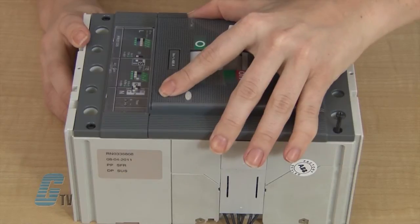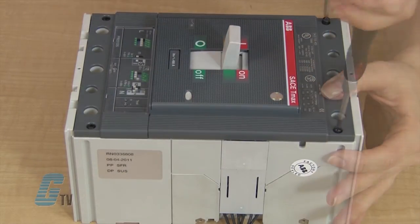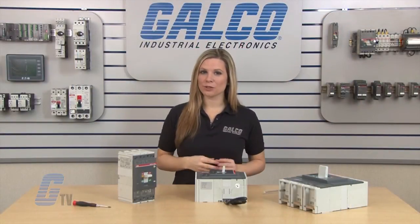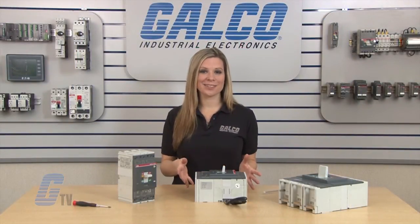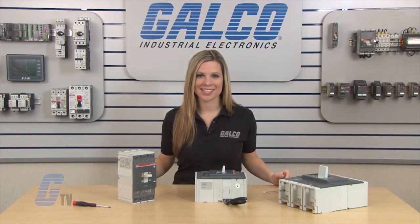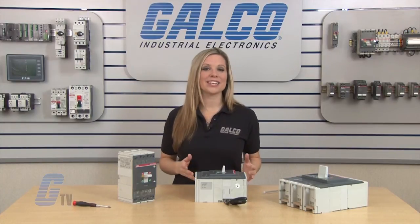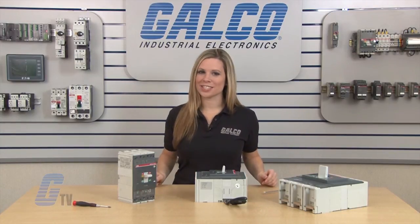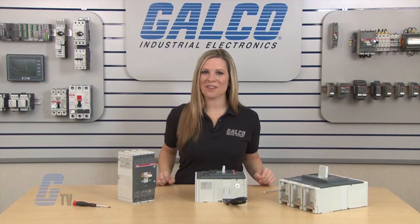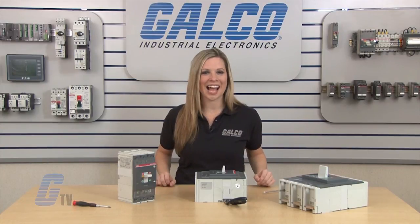Now I will reinstall the front cover and fasten the screws to the frame. I can now have a qualified electrician install and test the functionality of my circuit breaker and shunt auxiliary contact. To find out more about this product and its accessories, please check out our other videos on GTV. ABB's T-Max series accessories, along with thousands of other products and services, are available at galco.com.